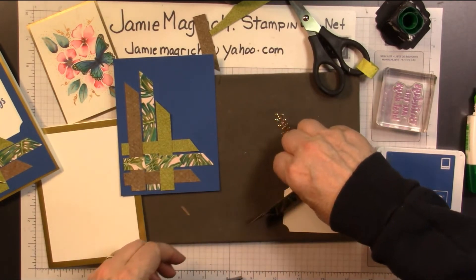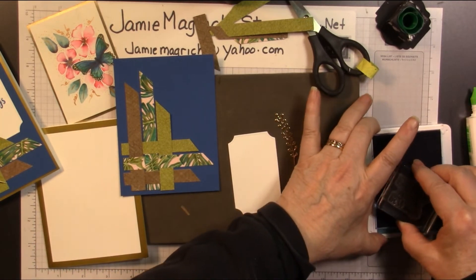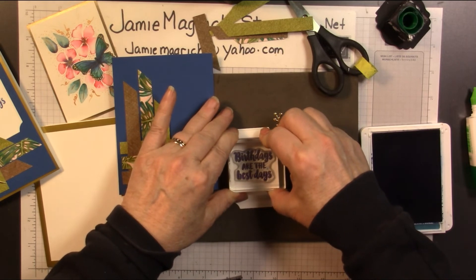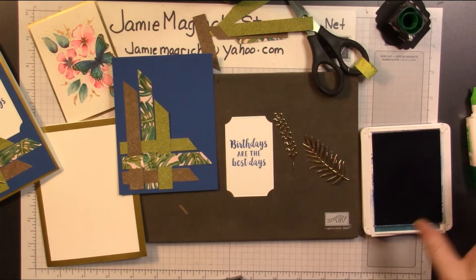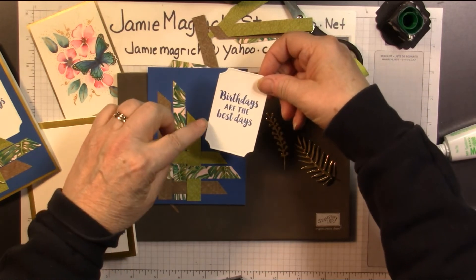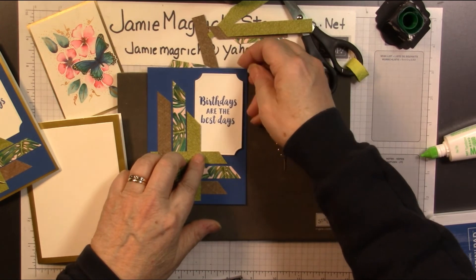Now we're going to bring in our sentiment and the blueberry bushel ink. I'm going to ink that up well, make sure I don't have anything on it, right in the center of that card. We're going to stamp that — 'Birthdays are the best days.' We're going to put some glue on the back of it and tuck it so that this corner is completely underneath. Try to get it lined up so that it looks straight.